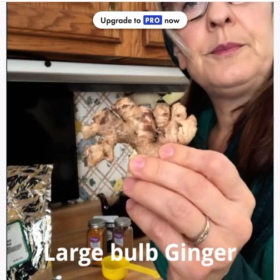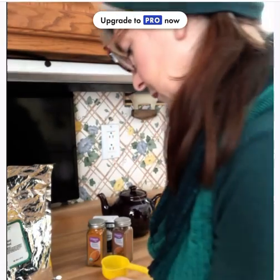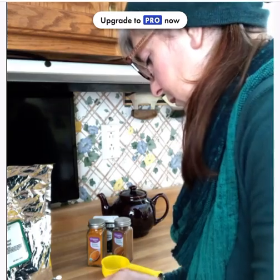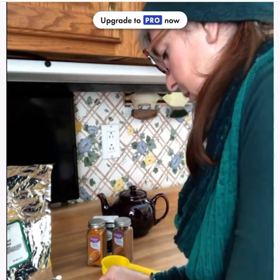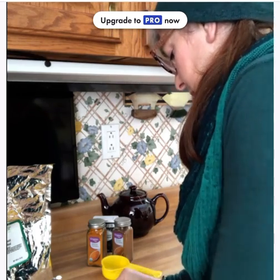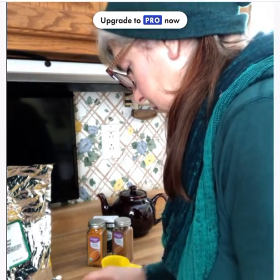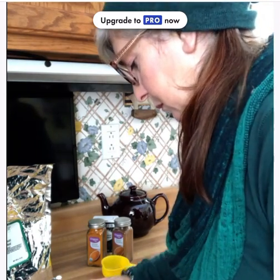Next is the ginger — I have some organic ginger here, but whatever you can find. Use about a larger bulb's worth and just cut it, skin and all. The finer you cut it up, the more it is released into the water when it's boiling.